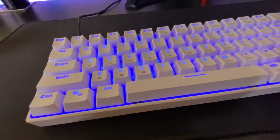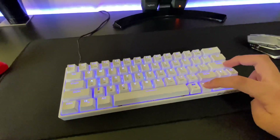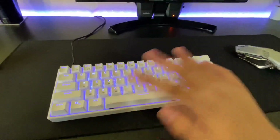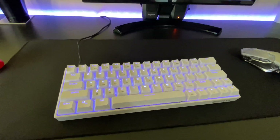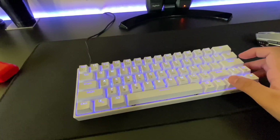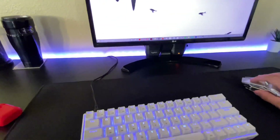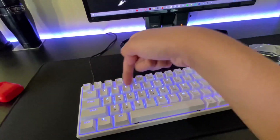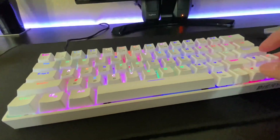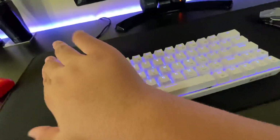You have green, blue, orange, pink, light blue, and white. I always use the swipe because it matches my LED lights, so that's what I usually have for my keyboard. You can also have other colors, and they have software you can download on your computer to make your own design patterns and save them.